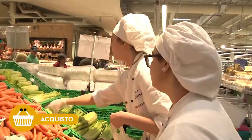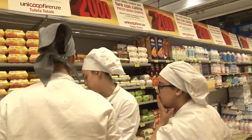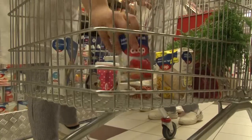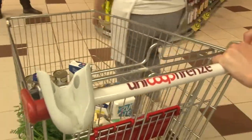Sedano, carota, cipolla, aglio, basilico. Questo è il tuo posto, vai, inizio.